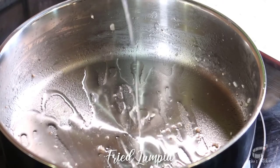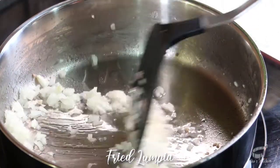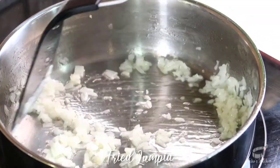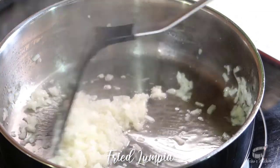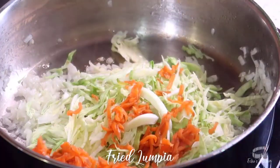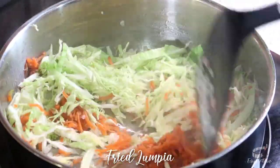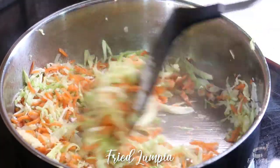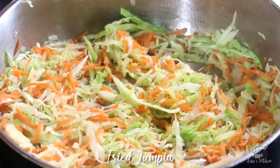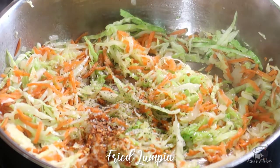Using the same pan, add some oil over medium-high heat. Sauté the onion, and when it appears translucent, add the cabbage and carrots to the mix. Season with chili flakes, salt, and pepper. Mix again.